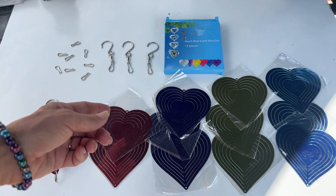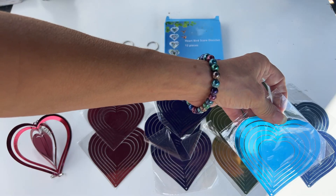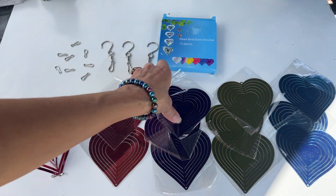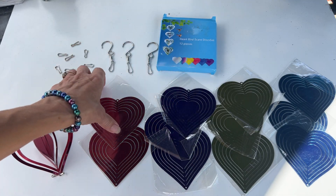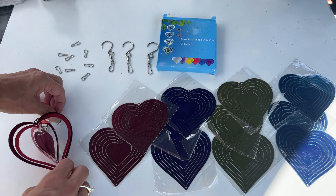You can see you're going to get three of each color. Got the pretty blue, a gold, a purple, a red. You've got your hangers and your little hooks.